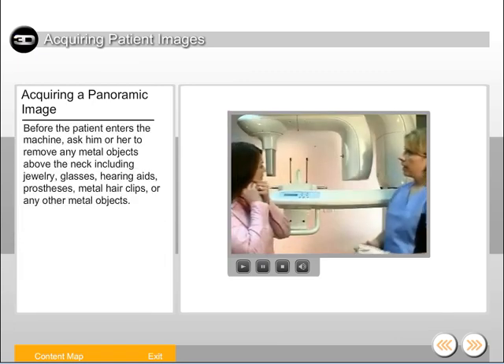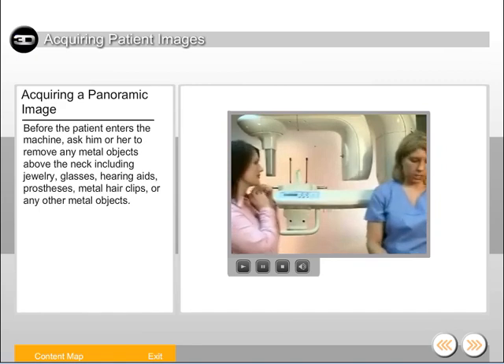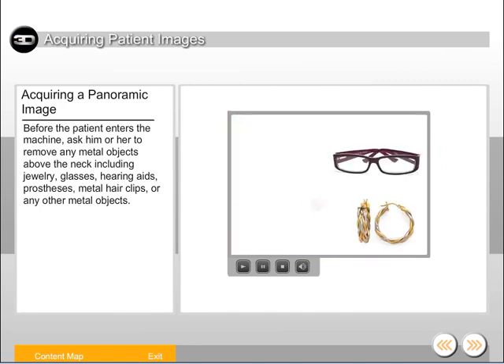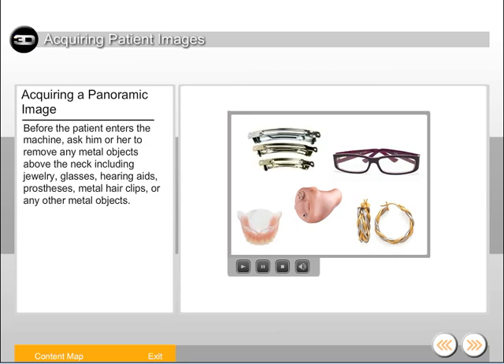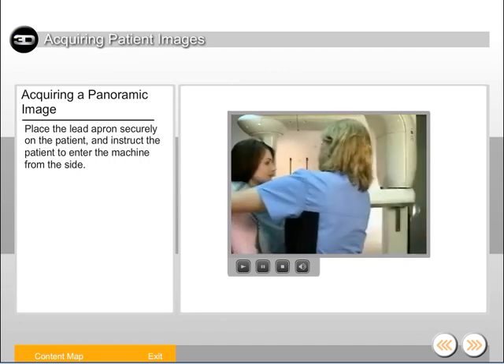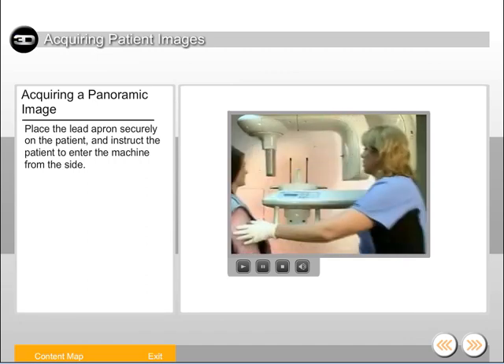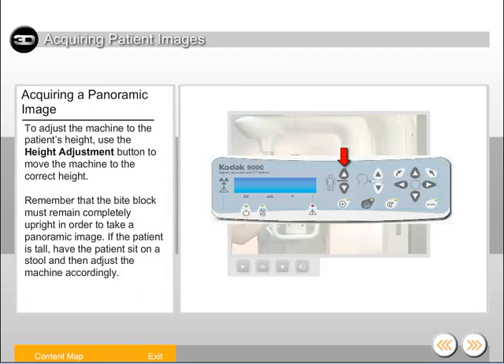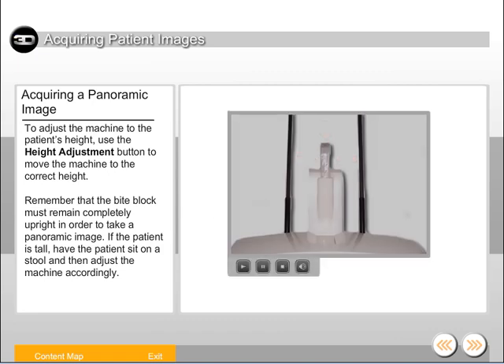Before the patient enters the machine, ask him or her to remove any metal objects above the neck, including jewelry, glasses, hearing aids, prostheses, metal hair clips, or any other metal objects. Place the lead apron securely on the patient and instruct the patient to enter the machine from the side. Use the height adjustment button to move the machine to the correct height. Remember that the bite block must remain completely upright in order to take a panoramic image.